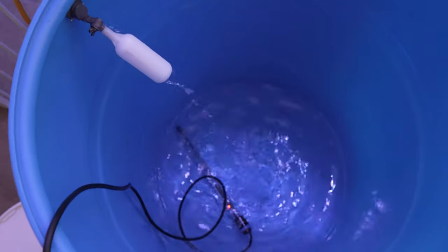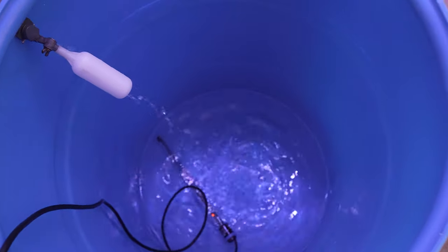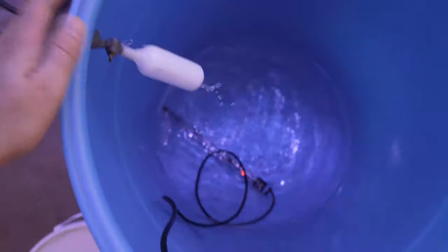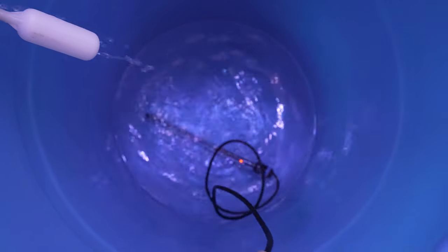We'll start by filling out the bin. Generally we'll put a heater in here as it's filling just to bring the water up to temperature slowly as the barrel fills, and once it's full we can add a powerhead and start adding our salt to mix it up.